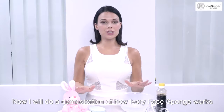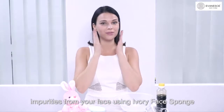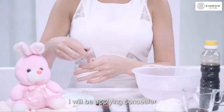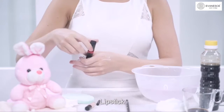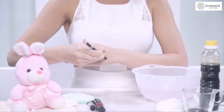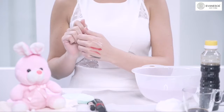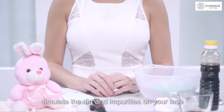Now I will do a demonstration of how Ivory Face Sponge works. I will show you how to remove dirt and impurities from your face using Ivory Face Sponge. Let's assume that you apply a lot of makeup on your skin every day — I'll be applying concealer, lipstick and eyeliner. Even if you don't apply any makeup, there will also be a lot of dirt and impurities. I'm going to use soy sauce to simulate the dirt and impurities on your face.